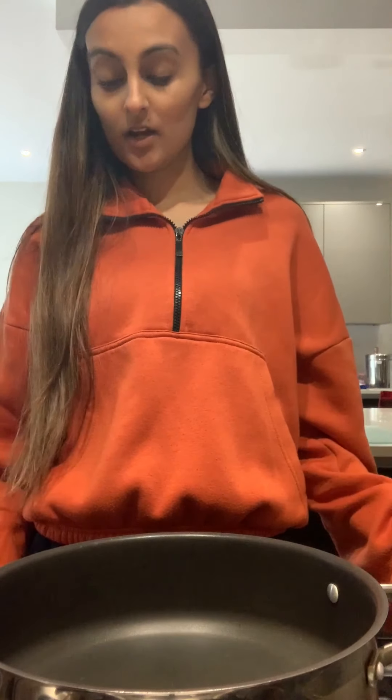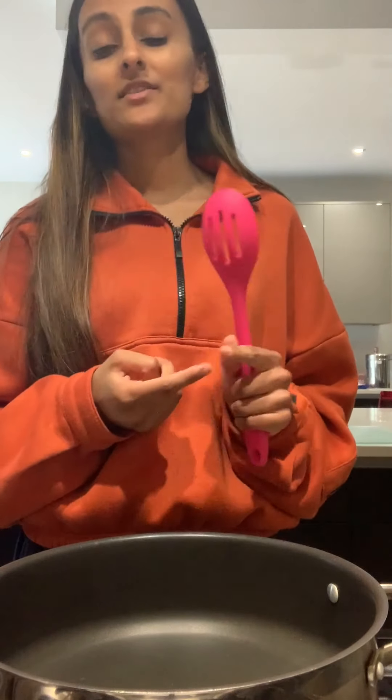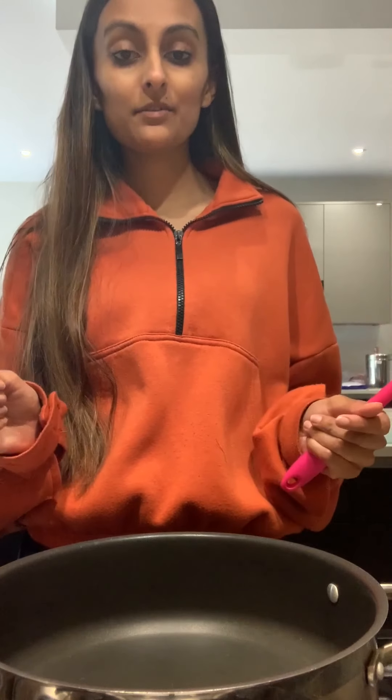Hi guys, so today I will be making a vegetable stir-fried rice. You can have this with curry, you can have this with chicken and salad, you can have it as a side dish — anything. It's lovely, fragrant and got loads of vegetables.